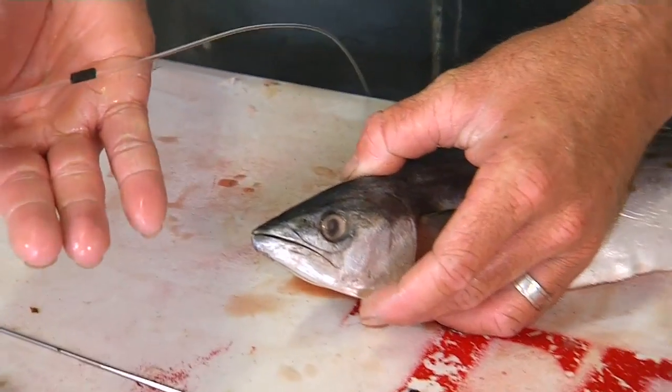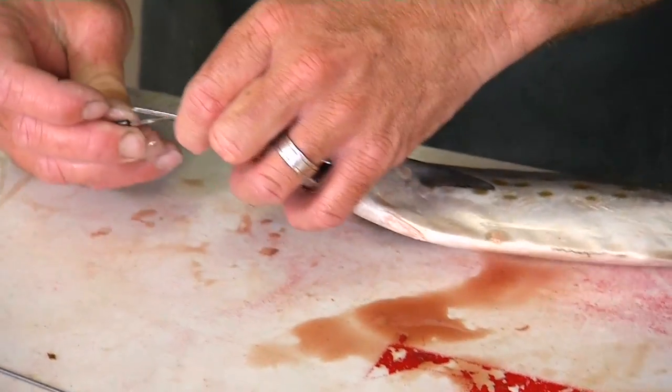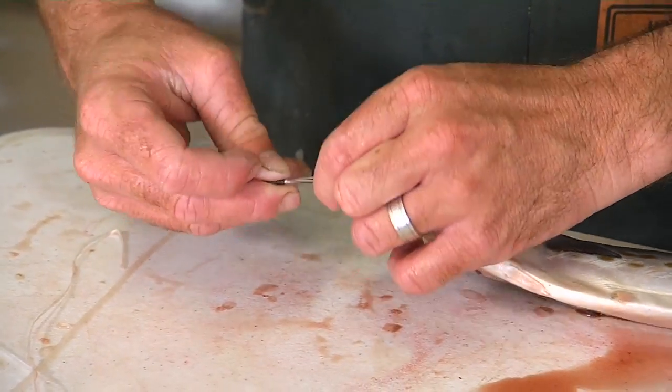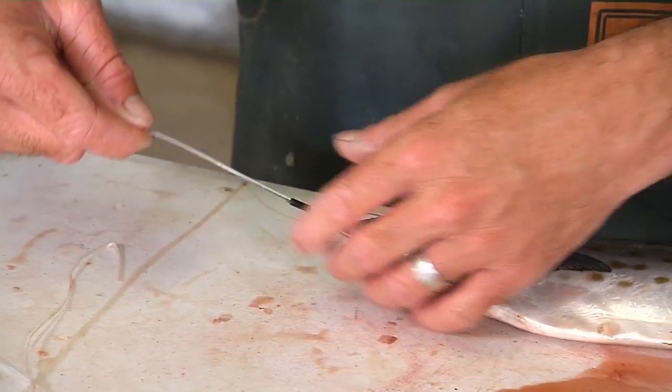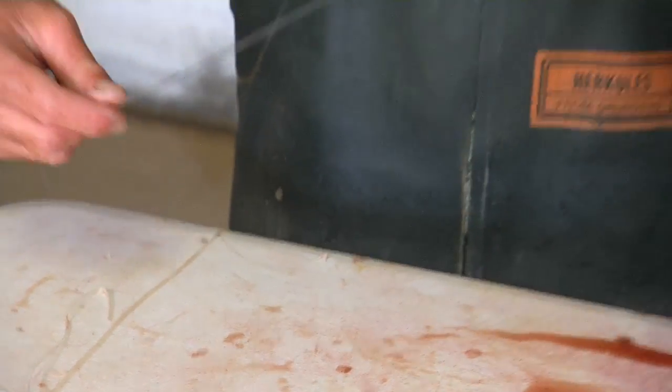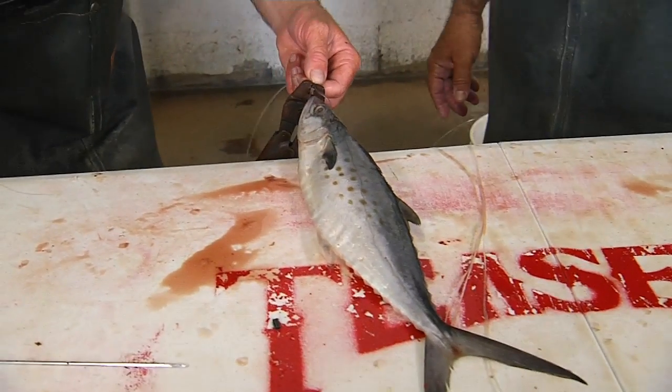With a crimp — yep, with a crimp. Slide the 220 through the head, your crimp already on there, pulling it pretty tight. I like to leave a little gap anyway.